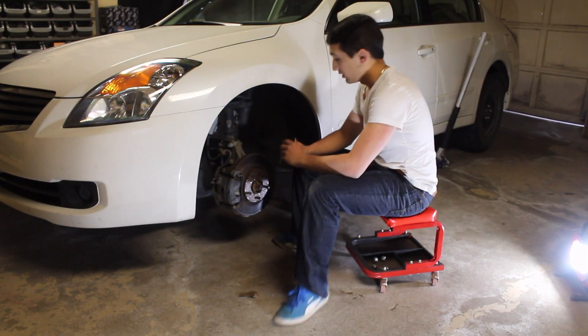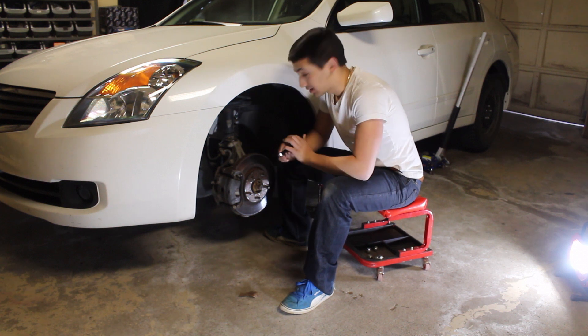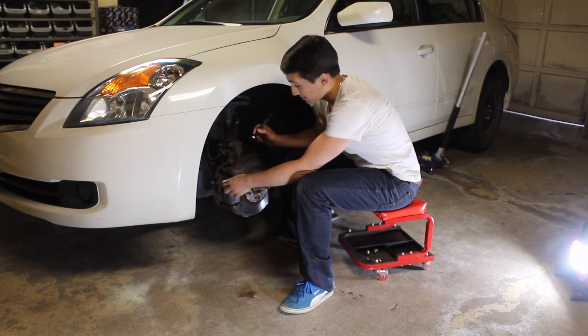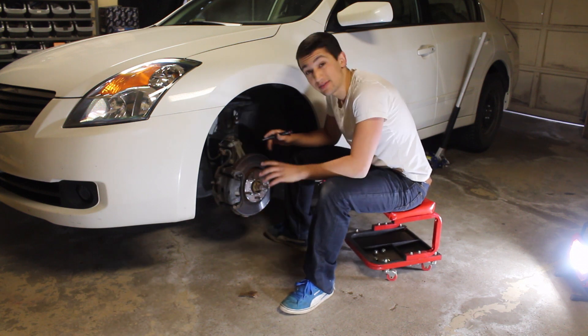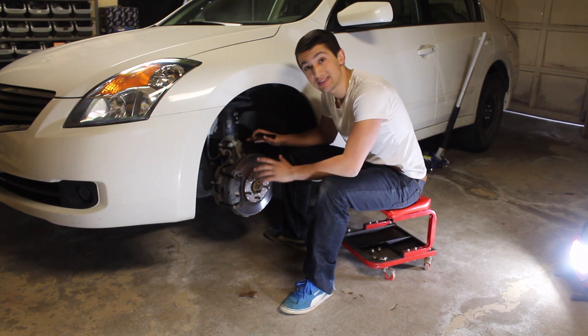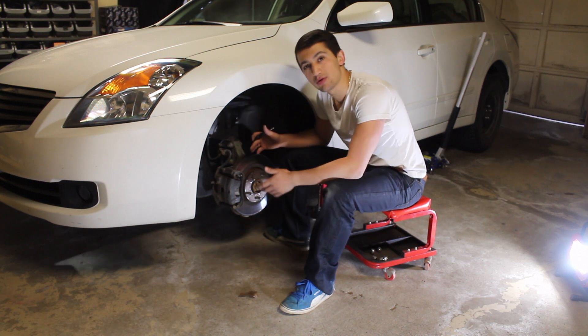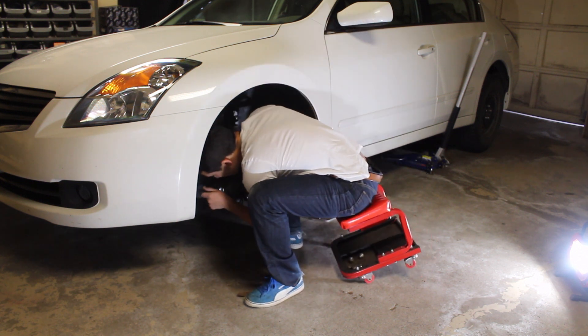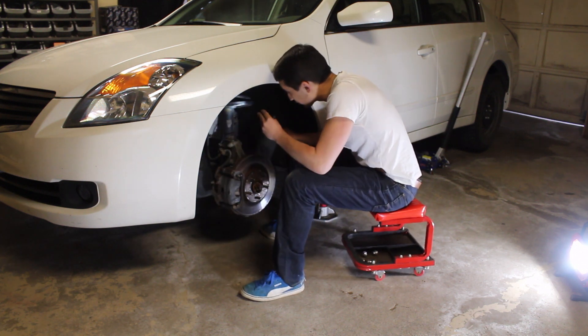After the winter, grab your inspection light and come in here to inspect a couple of things: your brake rotors, your brake pads, your suspension, and check for any significant rust or damage that could make driving unsafe. With the light you can come in, inspect everything, and make sure everything's okay before putting the summer wheels on.